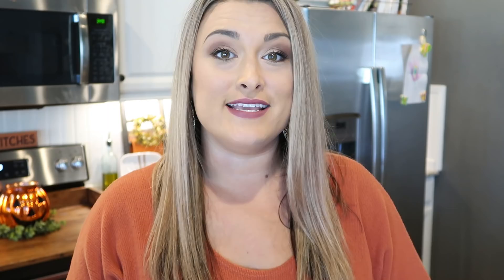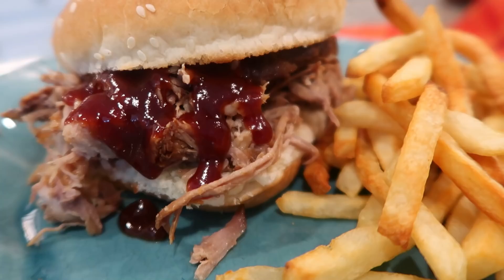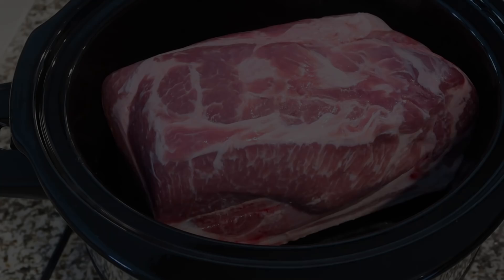This next recipe is crock pot pulled pork — could not be any easier. You want some delicious barbecue, all you've got to do is throw these three ingredients together and put it on while you sleep. The next day you're going to have a delicious meal. I have my pork shoulder in my slow cooker already.